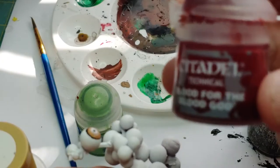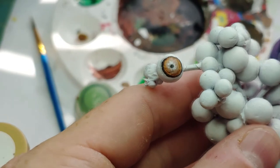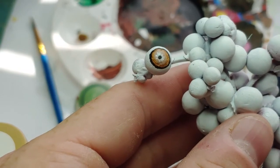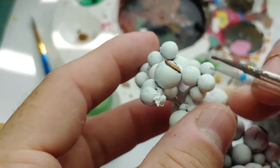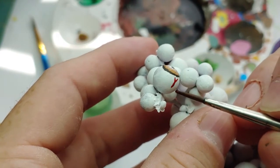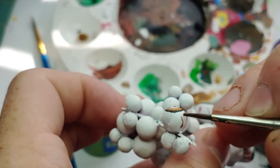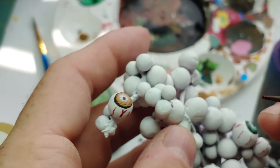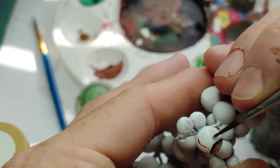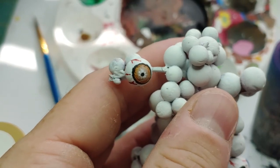Now we're going to move on to the Citadel Technical Paint Blood for the Blood God — I used this earlier on the other tree for the bleeding effect. For this step, we're going to use that fine tip brush again and put a little bit of paint on the tip. We're going to start applying this very lightly to the sides of the eye — this is going to create a vein look. Some of the best veins were whenever I barely touched the eye, kind of like so. I'm going to go all the way around the eye and you can create some branch effects like a Y shape.